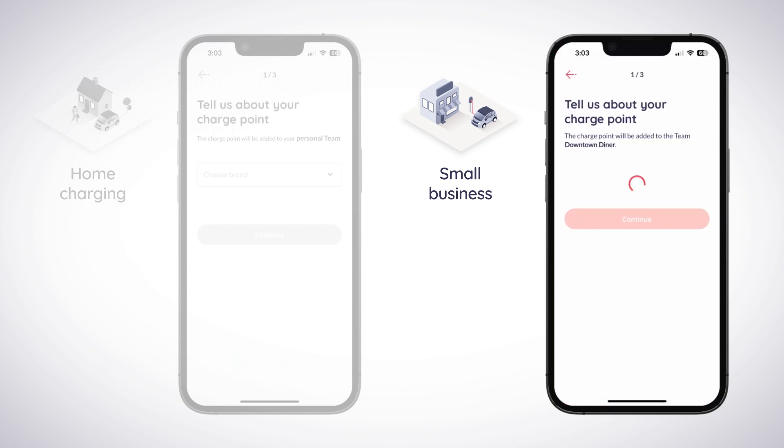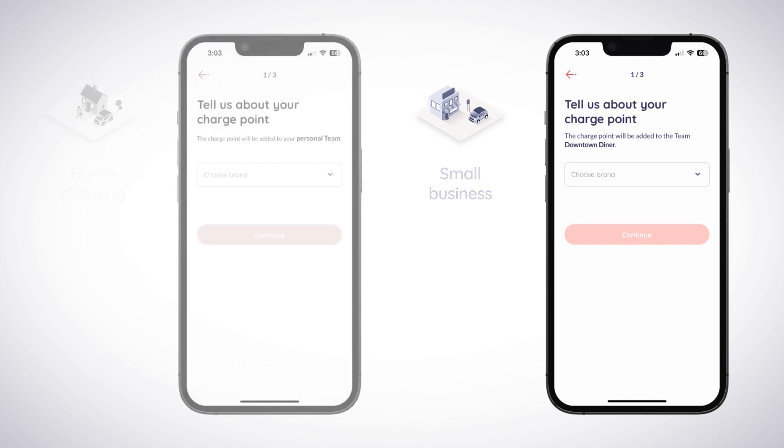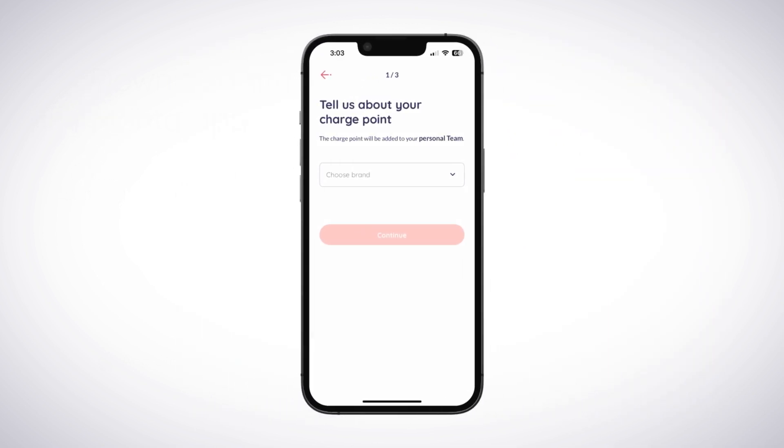Scroll down and tap the Add ChargePoint button to begin onboarding your charger. If you have a dual charger, you will need to add each connector individually.